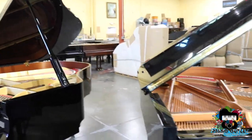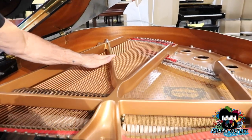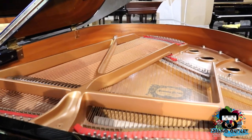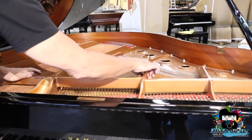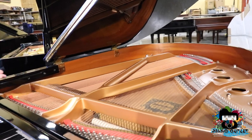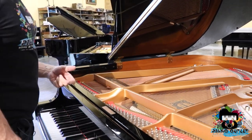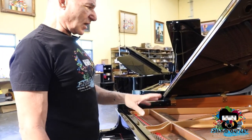If you look over here at the C1, you'll see there's an extra brace. Not only is there an extra brace, but these braces are reinforced with a little more iron. Remember, these are made of iron, and basically 75% of the piano's weight is in the plate.